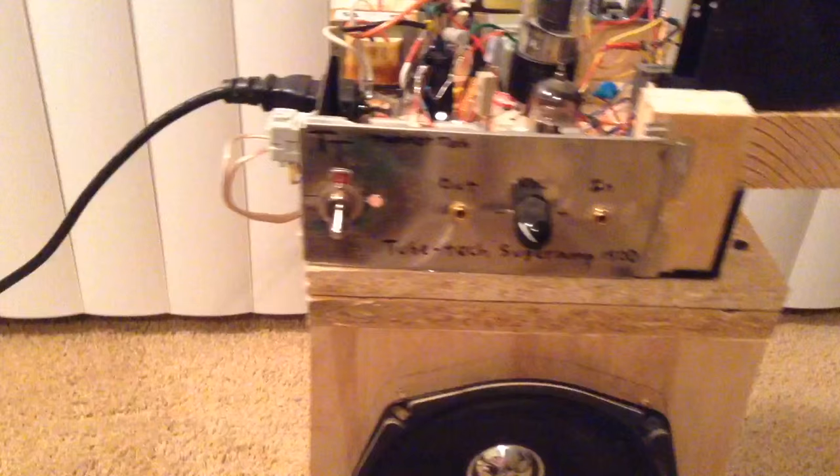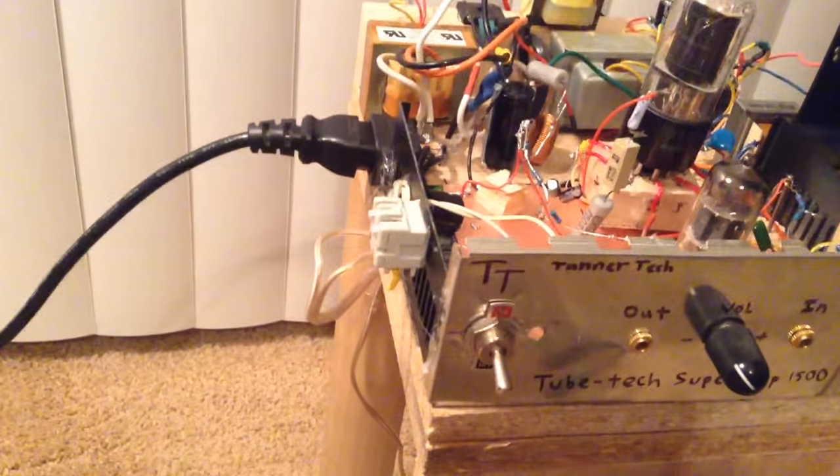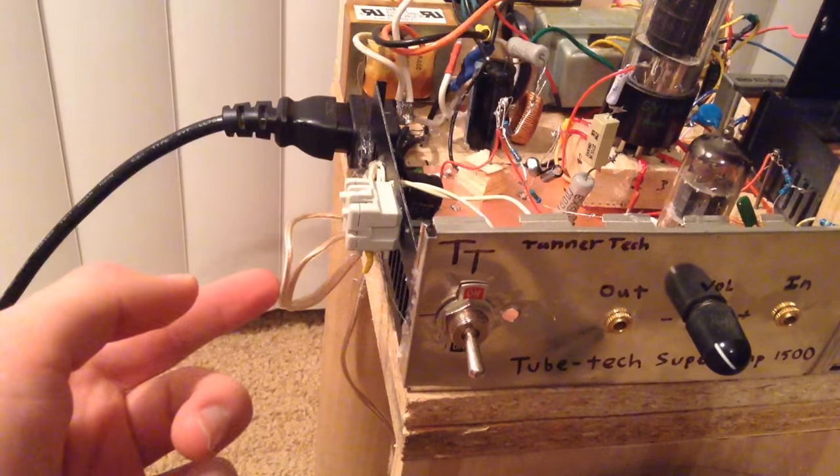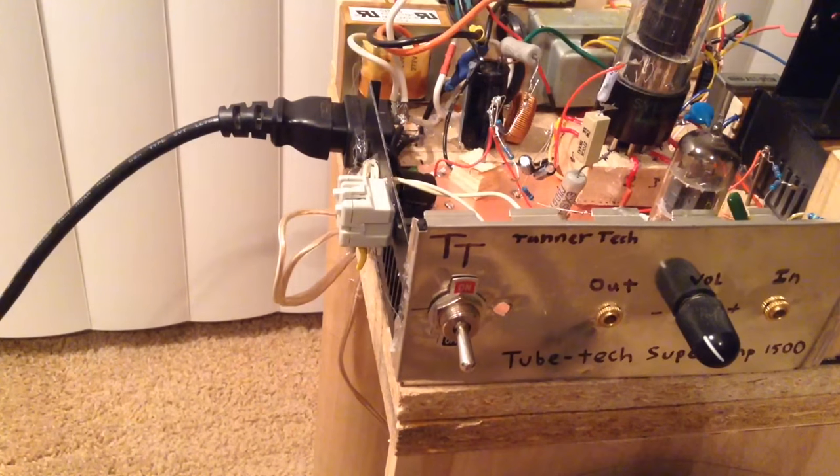Looking back here, I have my speakers out. As you can see, it's just a speaker plug — you can plug different speakers into it. Right now I have it plugged into the speaker cabinet that I built.